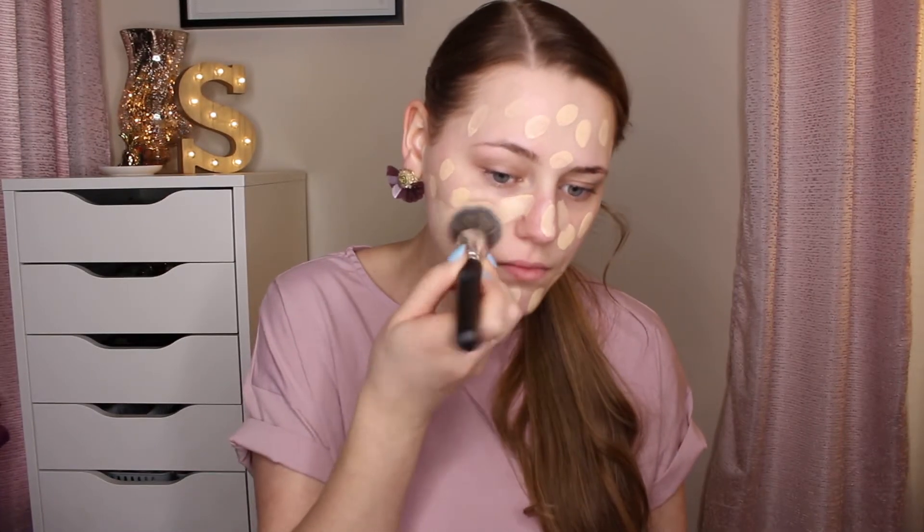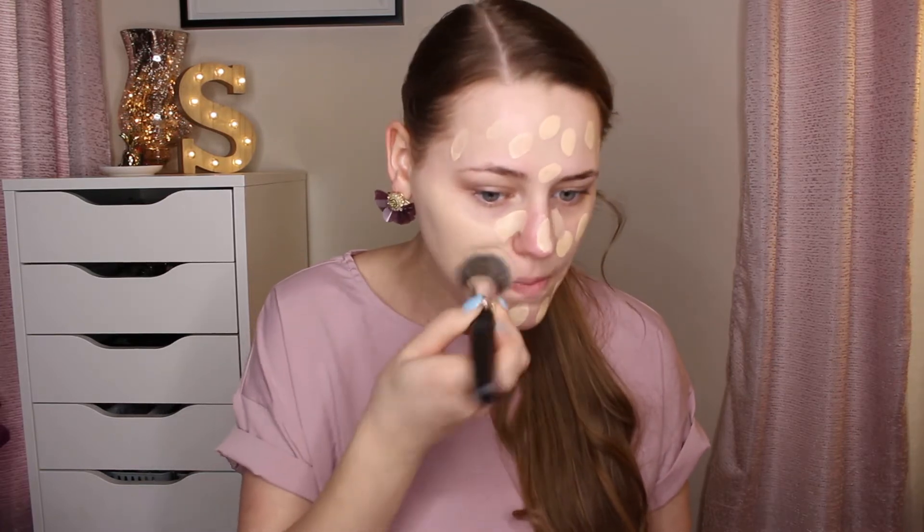For foundation today I'm going in with the L'Oreal Infallible 24-Hour Fresh Wear Foundation in shade 405. I'm going to dot that all over my face and buff it in with the Japonesque kabuki brush. For concealer I'm going in with the Tarte Shape Tape Concealer in the color Light and I'm going to blend that out with a dampened beauty blender.